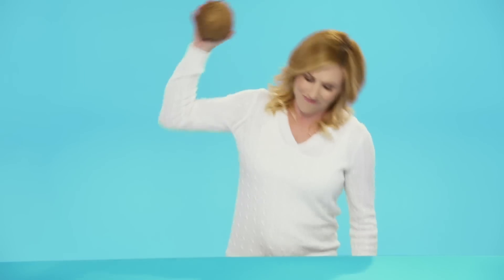You know, for a carefree island fruit, coconuts can be pretty stubborn. Today at American Express Studios, we're on a mission to make everyday life a little easier.